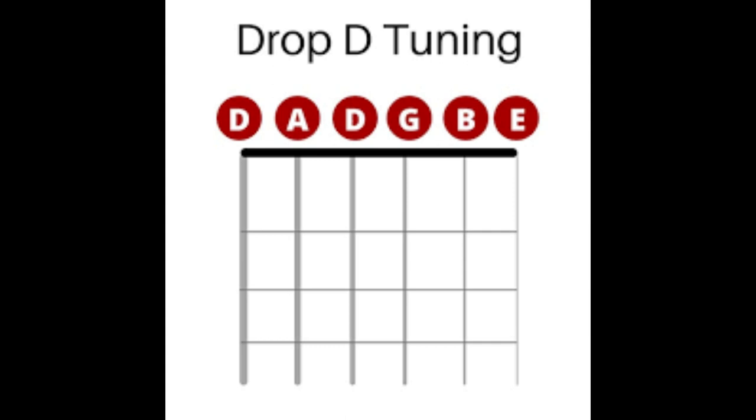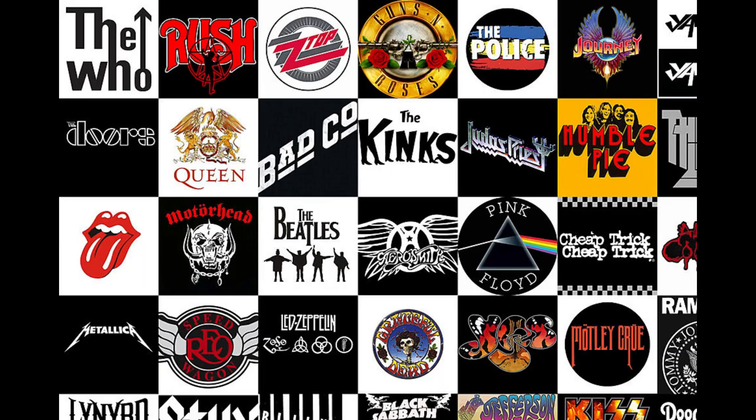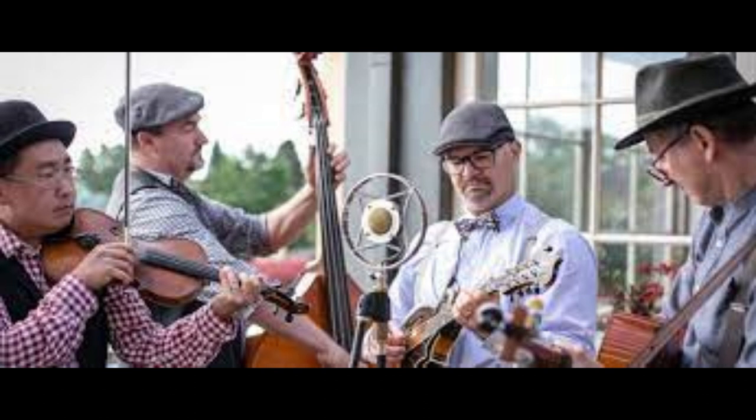Drop-D tuning is often used within many metal genres such as metalcore, nu metal, and thrash, in addition to various rock and alternative music styles. It is also used in blues, country, and folk, often with an acoustic guitar, and even classical guitar.